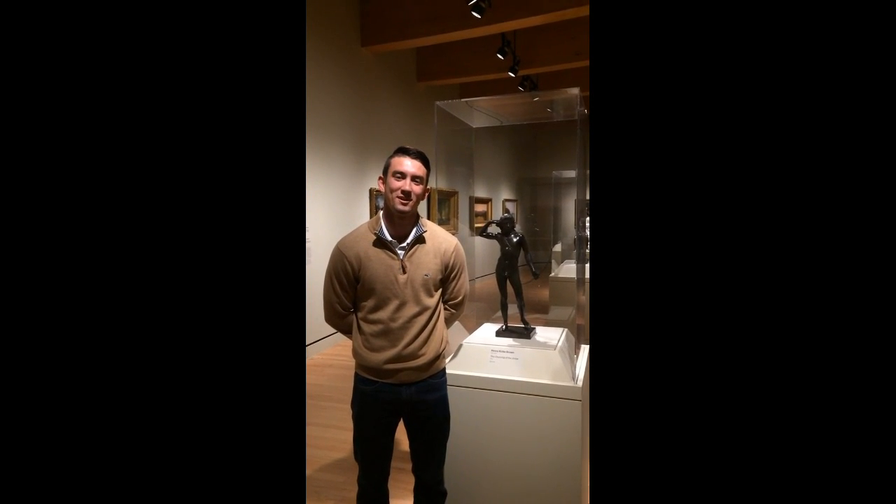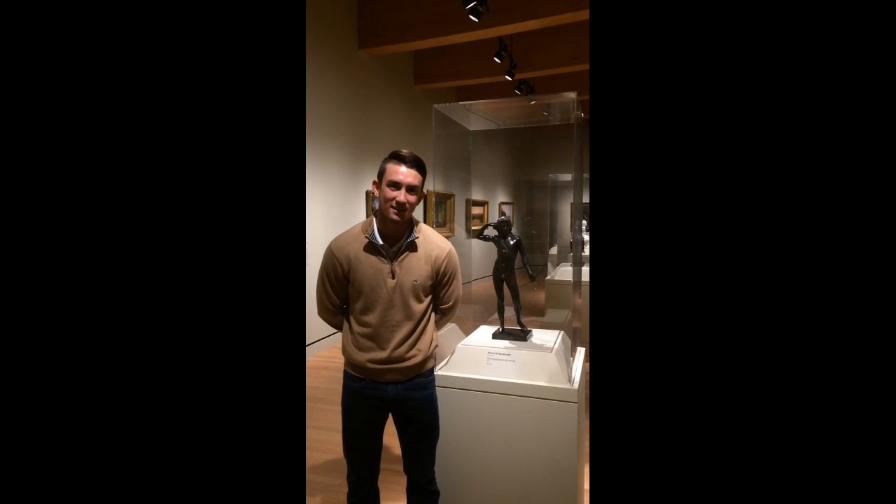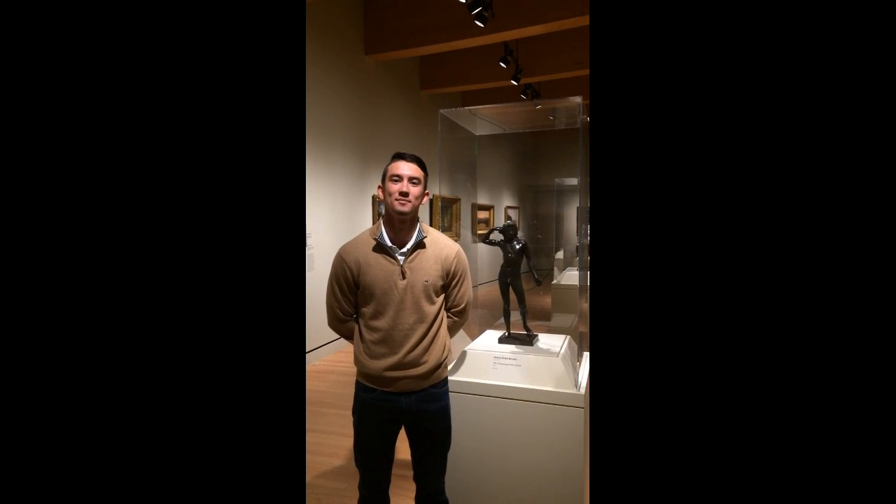Hi, my name is Hayden McDaniel. Today we are at the Crystal Bridges Museum of American Art and I'm going to be talking about The Choosing of the Arrow by Henry Brown.